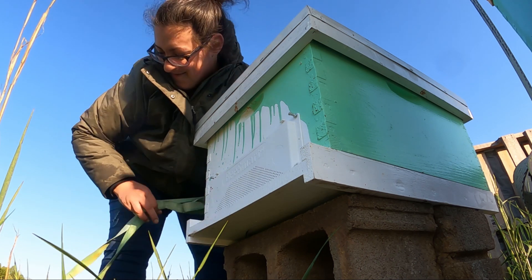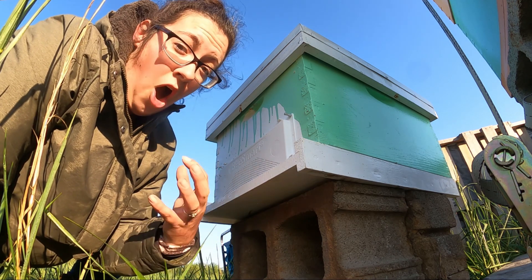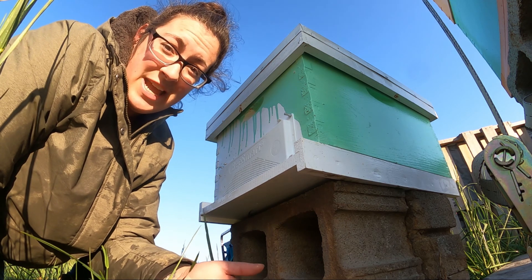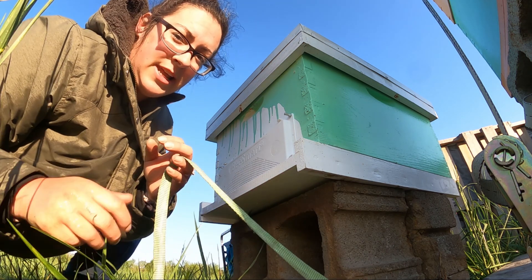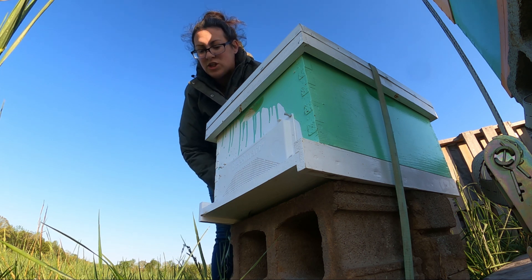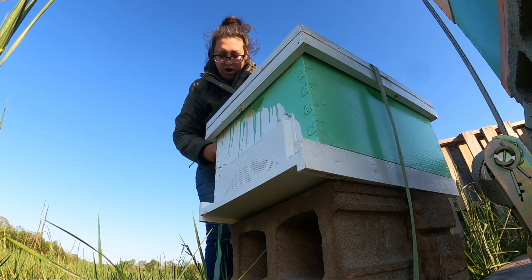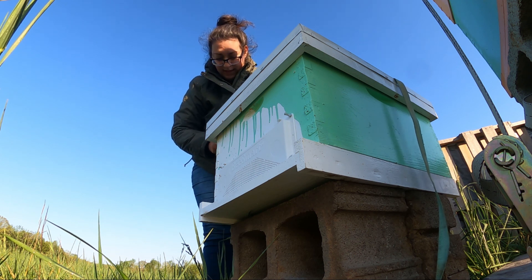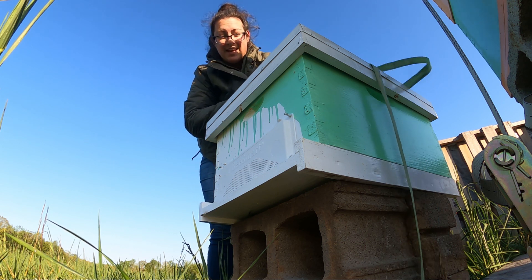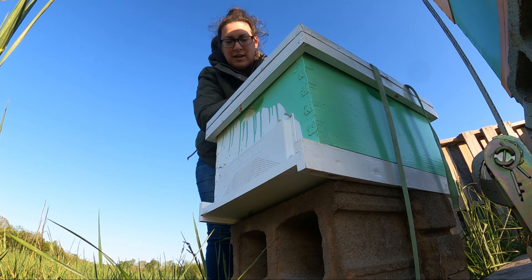When moving bees, you want to make sure you're closing them up either at night or super early in the morning on a cold morning. Once the sun hits the front of the hives and it's a nice flying-temperature day — say 50 degrees or more — they're going to be flying as soon as the sun hits. This robber screen has ventilation, so don't forget that the bees absolutely need some form of ventilation, whether it's a screen bottom board or the screened cover. That way, when you've covered them at night or during a cold snap like this, you ensure you have all of the bees at home. Especially in a swarm situation, all of the bees in this hive have the ability to fly, and you don't want half of the hive to be out foraging when you move their hive — those bees are definitely going to get lost.